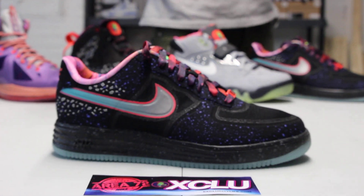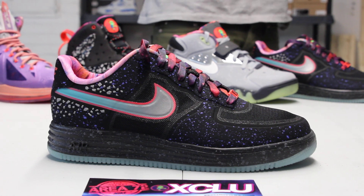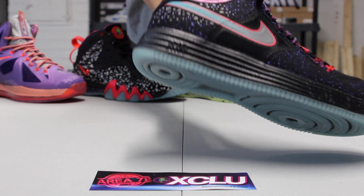Looking at the midsole, you got that speckled black upper in 3M with your glow-in-the-dark bottom in a Lunar Force midsole, which is really cool. And the shoe is actually really light for those of you that don't know.